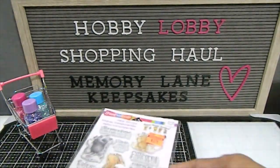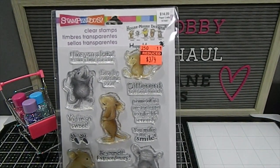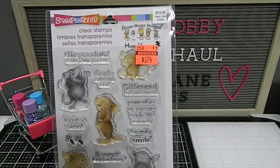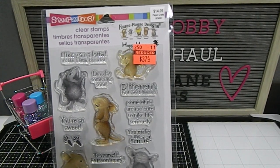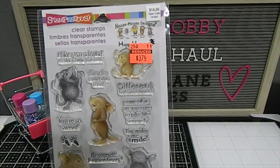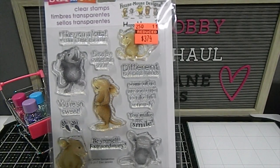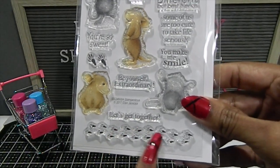I also found some House Mouse stamps. The House Mouse stamp set is this one right here — so adorable. I remember when Hobby Lobby first got these in stock. I had my eye on it but didn't pick it up at $7.49, so I was really happy to get it for $3.74 on clearance. It has some cute little mice and a lot of awesome sentiments. I love the little mice feet right here.